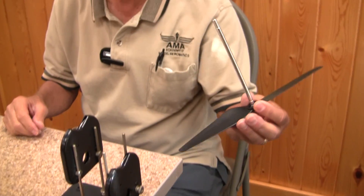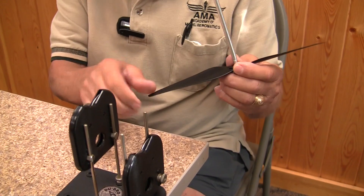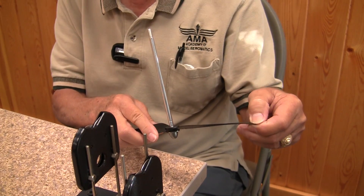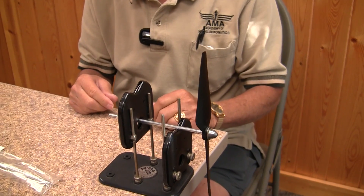What you have to do on the heavy blade: mark it, then sand it lightly on the heavy blade, or add a drop or so of either CA or a tiny bit of epoxy, until this blade will not come down like that.